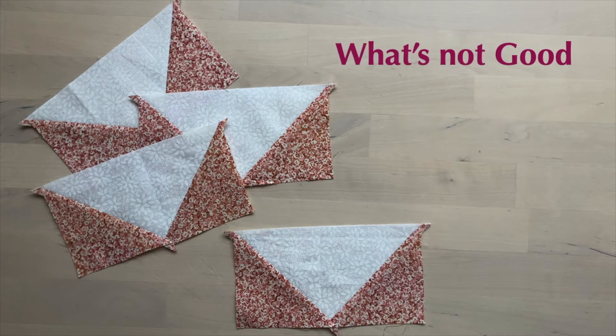There are some things that are not good. Marking all the lines is time consuming, and the math can be tricky if you're doing an unusual size.